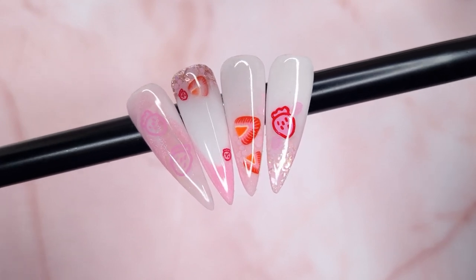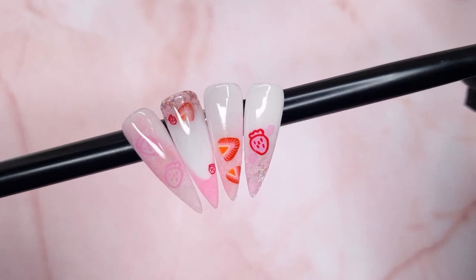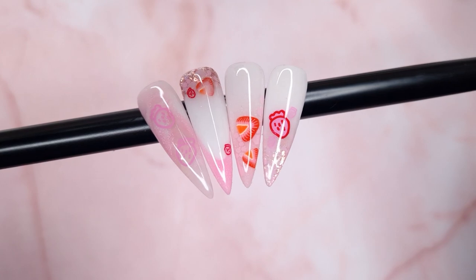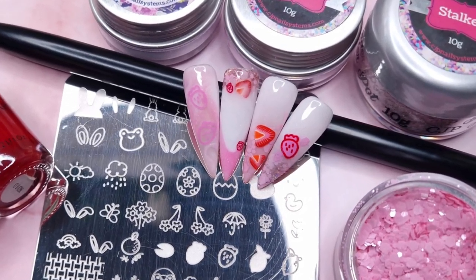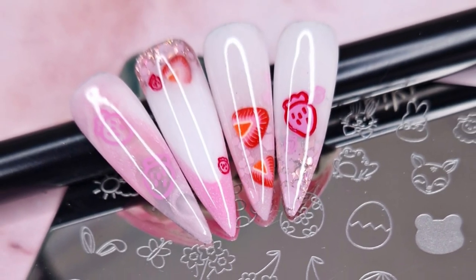Let me know what you think in the comments below and I would love it if you could leave me some acrylic requests, because as soon as I get the peel-off base coat I'm going to be back doing some acrylics on my own nails. Thank you all so much for watching. If you enjoyed today's video please give it a thumbs up and leave me a comment below, and I shall see you all again in the next one. I hope you're all having an amazing week!